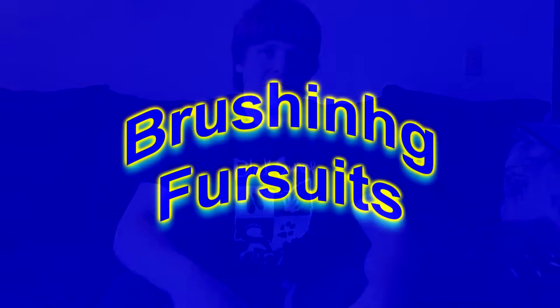Hey everybody, Zuffer Sicarius here. You're probably wondering why I'm not using my fursuit for this video. Well, I'm about to do a special video on fursuit cleaning and fursuit maintenance 101. In this video, I'm going to teach you how to do proper fursuit maintenance — brushing your fursuit, how to disinfect it, washing, spot cleaning, and so on. So sit back, relax, and let me show you my tips and advice on how to clean your fursuit.